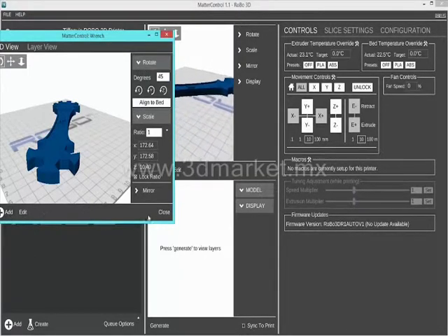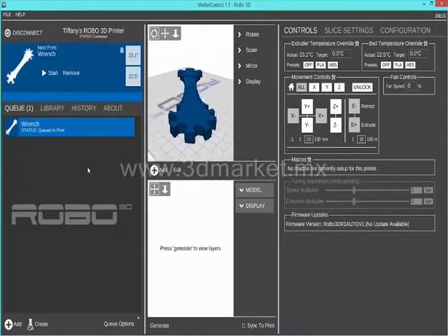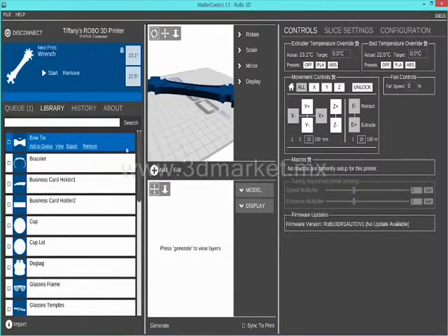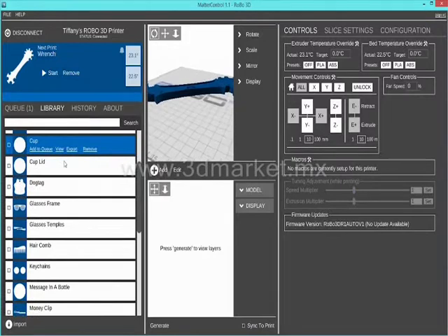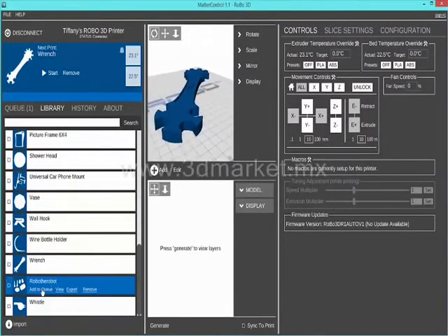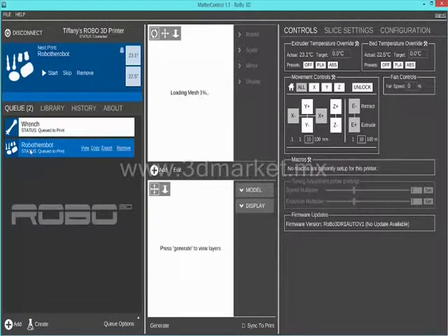If you press save, it will automatically save that file with all the changes that you made, so save it as something different if you want to preserve the original file. You can also go to your library. Notice that we have included numerous free files for you to print the minute you get your machine. To 3D print any of these, scroll over one, press add to queue, go into the queue and press start near the top.